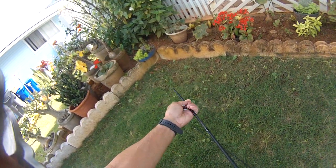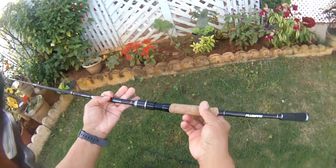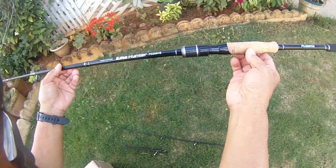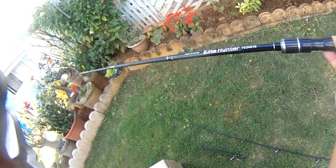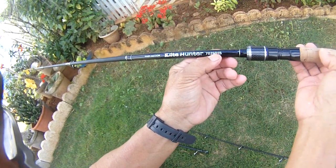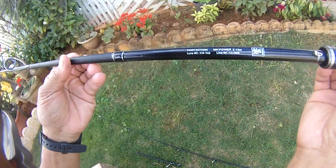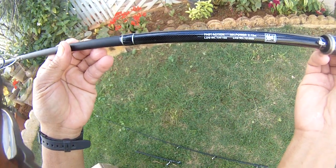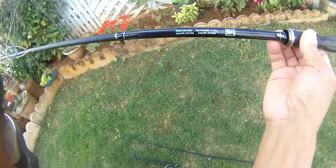Anyway, I got this — this is the Plusino rod. I got this from Allen at Plusino. I'm gonna go field test it. The 702 means it's a seven-foot two-piece, medium heavy. They call it the Spinner Elite Hunter. The specs here: fast action, medium power, lure weight 1/4 to 1 ounce, and line weight 12 to 20 pounds.